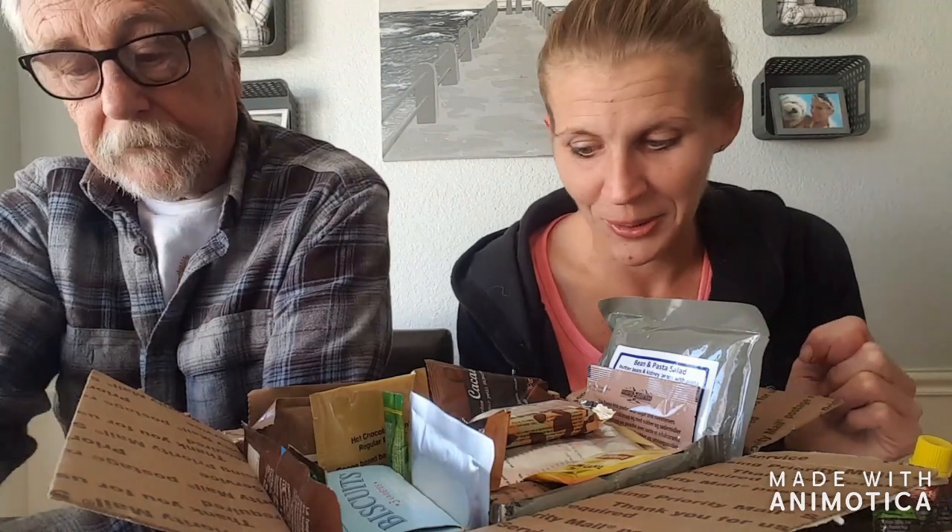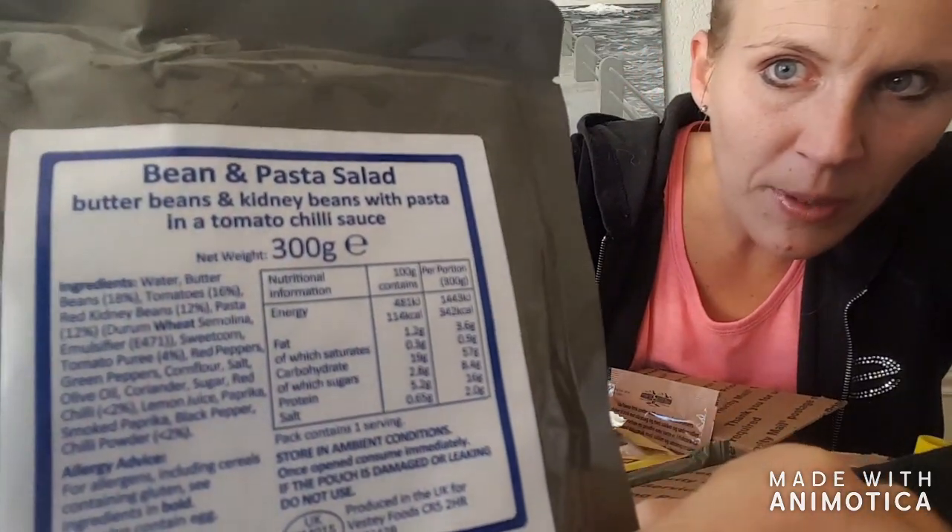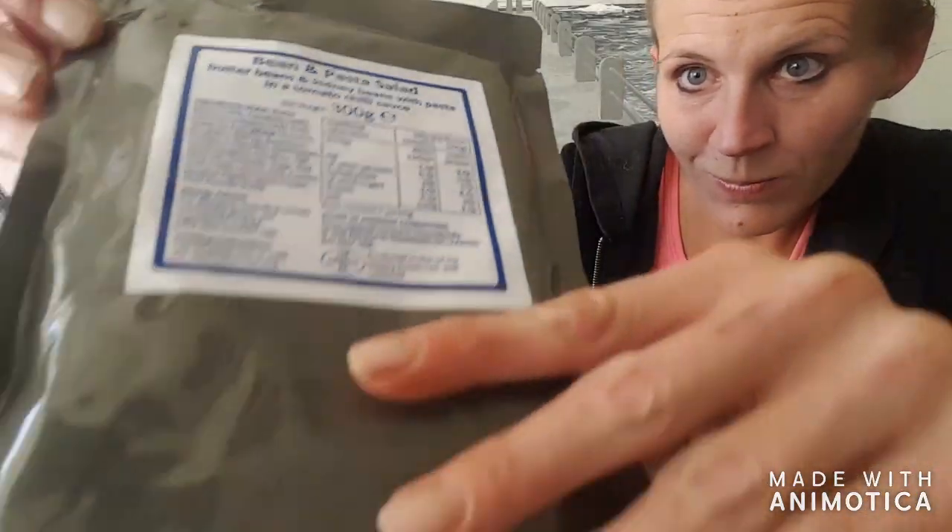This is a bar energy. What flavor? It says 'pech' — I'm thinking peach, P-E-C-H-E — and apricot, 'abricot.' Bar energy, that is going to be so good. Look at some of these big ones — this one's like a full-on meal. It's UK because it's also in English, and it says it's going to be like beans and pasta salad. It says butter beans and kidney beans with a tomato chili sauce. That's going to be vegetarian.